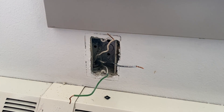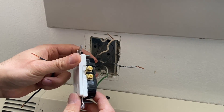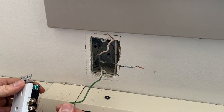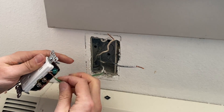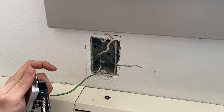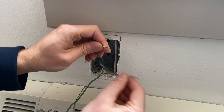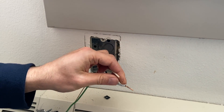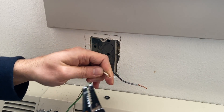We're going to install this Decora outlet. Most of these outlets have a backstabbing method as well, but I prefer mounting the wires to the side terminals. First, we are going to connect the ground wire.